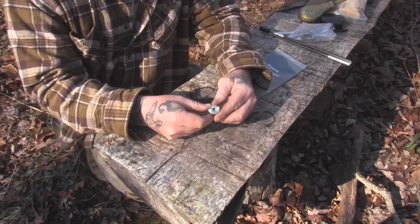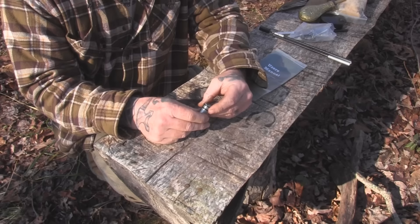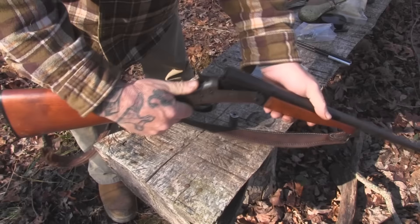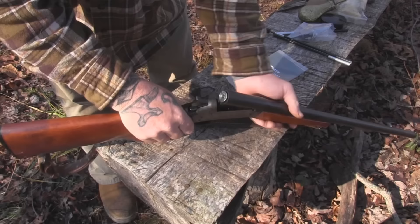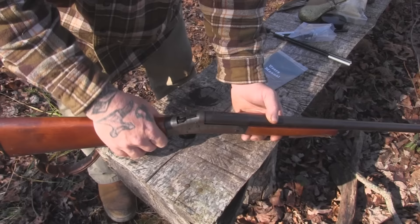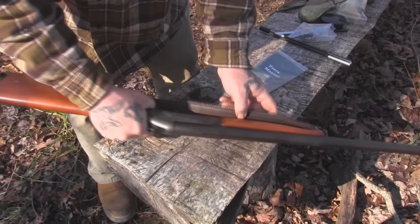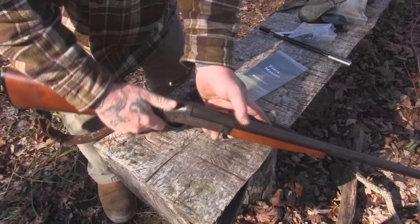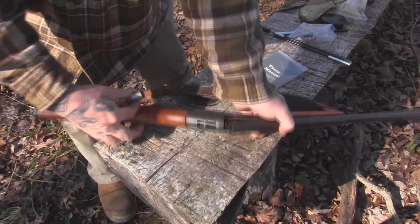In case you haven't seen it, this 209 shotgun primer adapter for the 12 gauge is basically just an adapter that you put into the breech of your 12 gauge, allowing you to use it as a muzzle loader by giving you a well for a 209 shotgun primer. I break it open, put the adapter inside, insert a 209 shotgun primer, and close it up. The crossbar safety mechanism means it won't fire accidentally, and I can treat this just like a muzzle loader. When you open it up, the ejector pushes it out so you can fully clean the gun and the adapter.